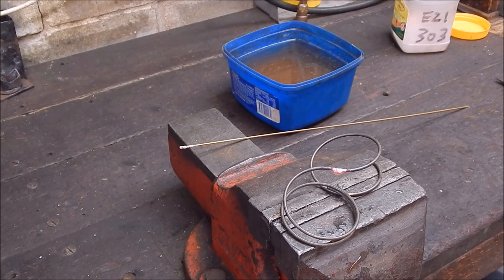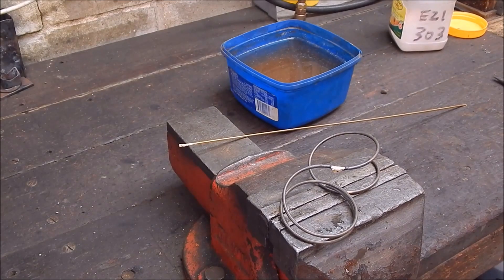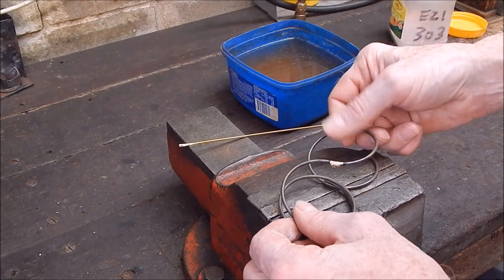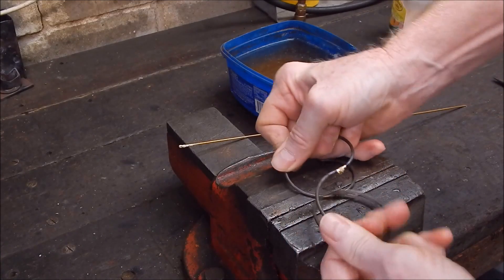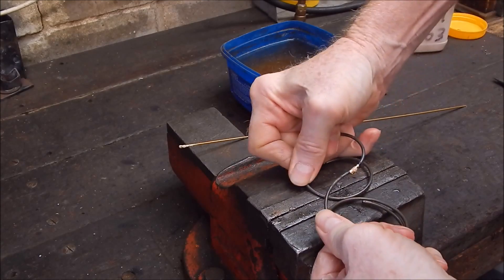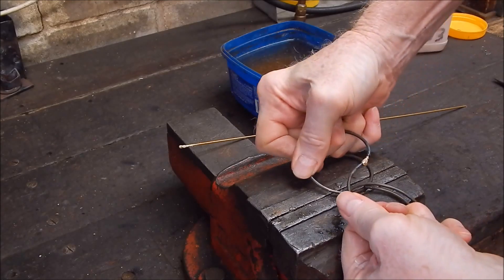That's not a pretty weld because this is just a demonstration, but we'll let that air cool and you'll see the difference — it shouldn't snap. Okay, should be cool enough. Let's try and break it. It will not break. That's the difference.